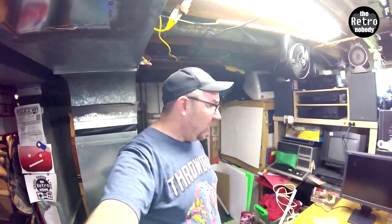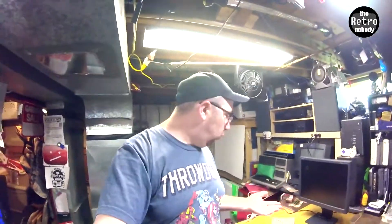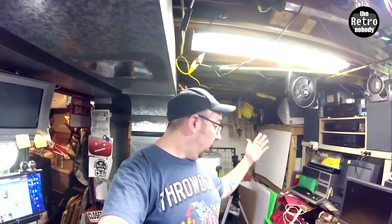Hey everybody, it's Dean. I am here in my workshop — call it what you want — and I figured I'd try doing a vlog type video for what I'm doing today. I'm not playing a game, I'm not doing a pickup, I'm not doing anything like that.